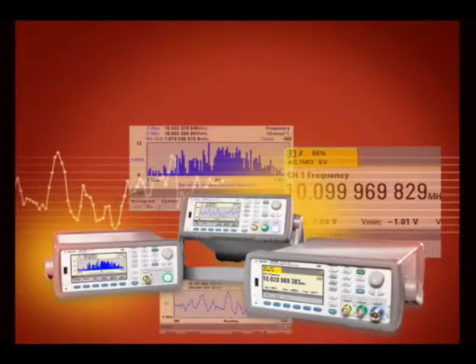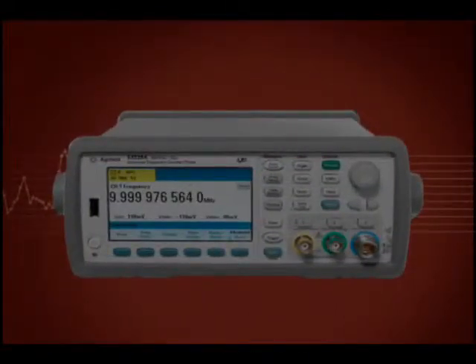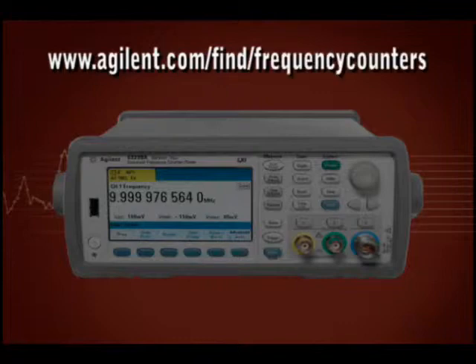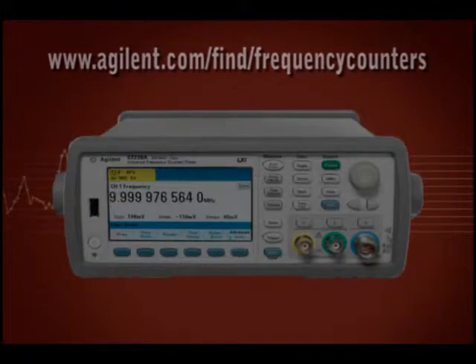To find out more details about some of these unique capabilities, see our other 53200 series videos. For further information, check the Agilent website at www.agilent.com/find/frequencycounters or contact any one of Agilent's many authorized distributors.